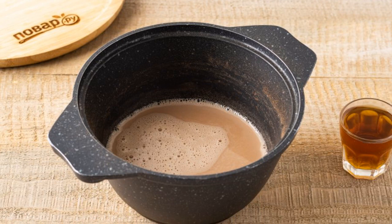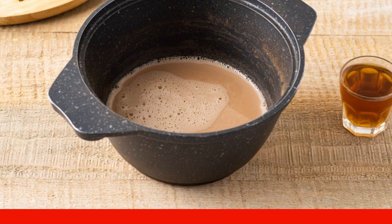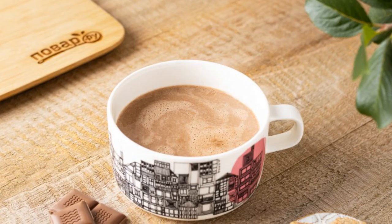Put the pan on the stove and bring to a boil over medium heat. Boil for 5 minutes, then pour in the almond liqueur and boil for about another minute. Cocoa with almond liqueur is ready.